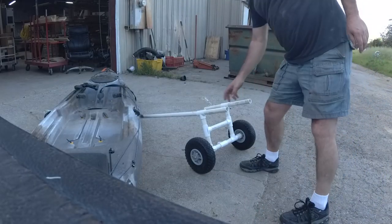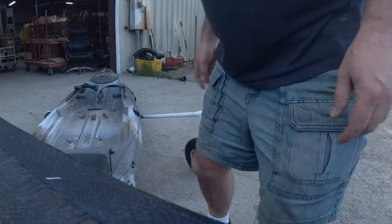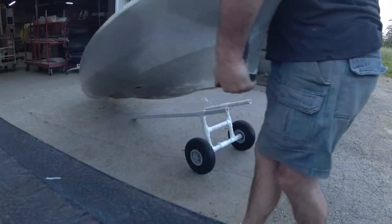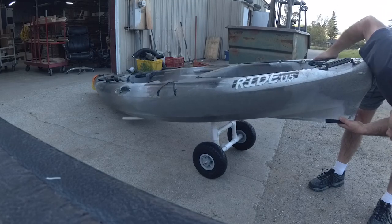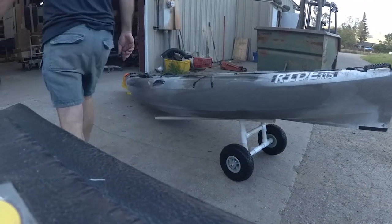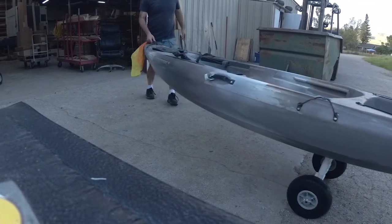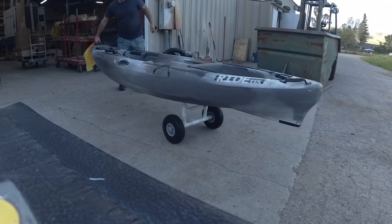I temporarily made one of the arms longer for a kickstand. I have something else in mind, but for now it'll work. Lift it, turn it — and there it is. Not even glued together and it works just fine. Perfect.